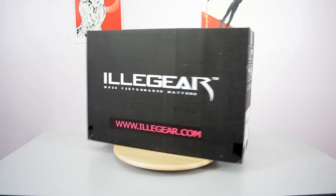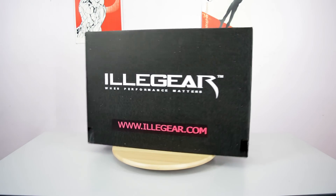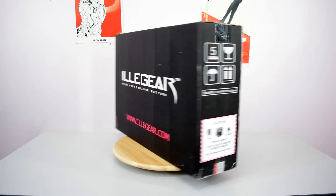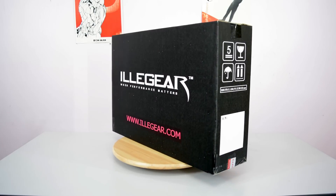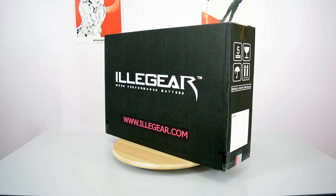Hey guys and welcome to the unboxing of the Illigear D5, one of the models from the Illigear D series. In this video I will walk you through what's inside the packaging and what you will get whenever you buy one of our premium gaming laptops.